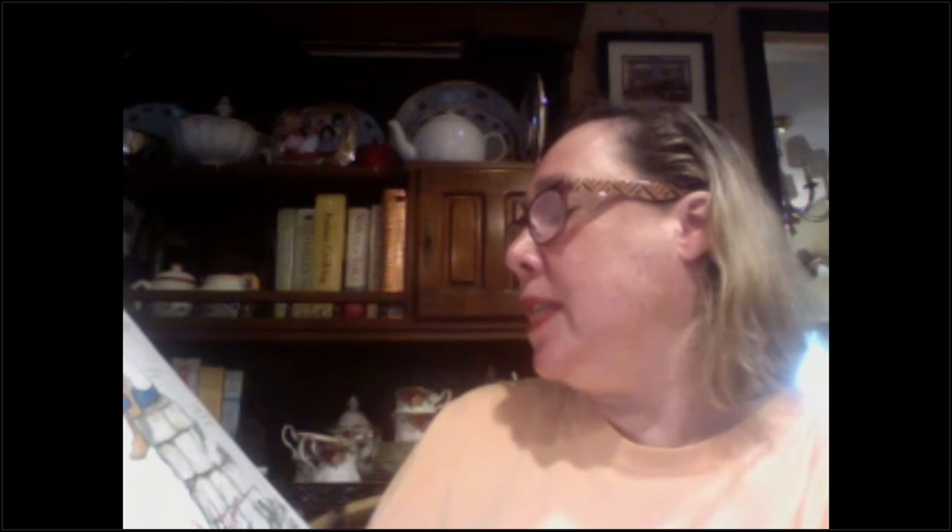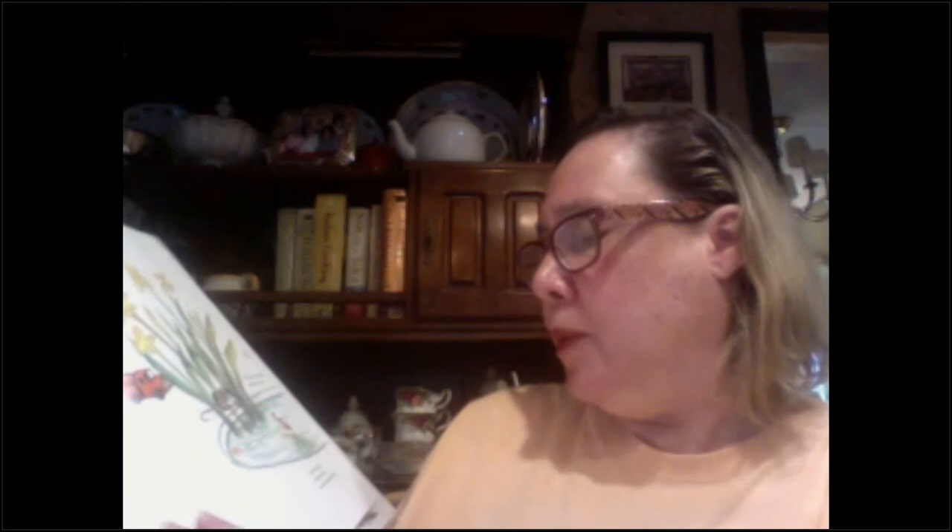The spider caught a fly in its web. 'Oops,' said a turtle. 'Well, I am hungry too,' said the spider, as it ate the fly. I watched the turtle munch on soft moss by a rock. 'Why did you do that?' asked a lizard. 'I was hungry,' said the turtle. The lizard crawled along a wall and snapped up a moth. 'Why did you do that?' asked a frog. 'I was hungry,' said the lizard, 'and I couldn't wait until dinner time.' The frog hopped up and caught a gnat. 'Why did you do that?' asked a fish. 'I was hungry,' said the frog, 'and I didn't want to eat you.' The fish nibbled some algae. 'Why did you do that?' asked a mouse. 'I was hungry,' said the fish, and it dove for more.